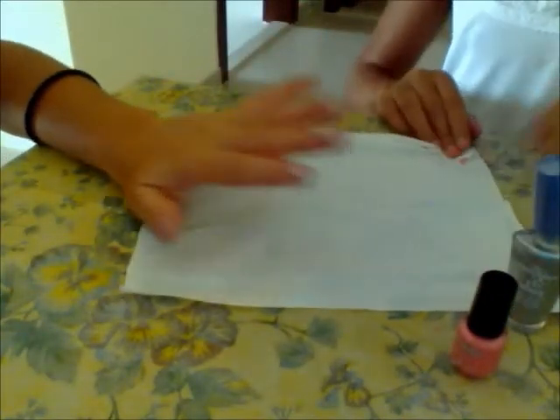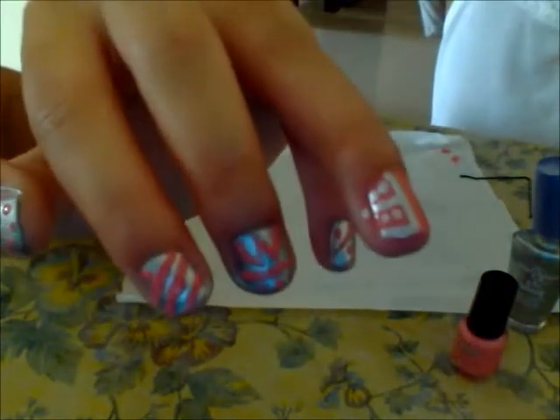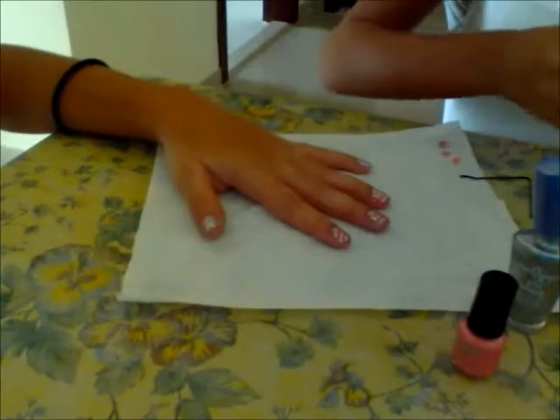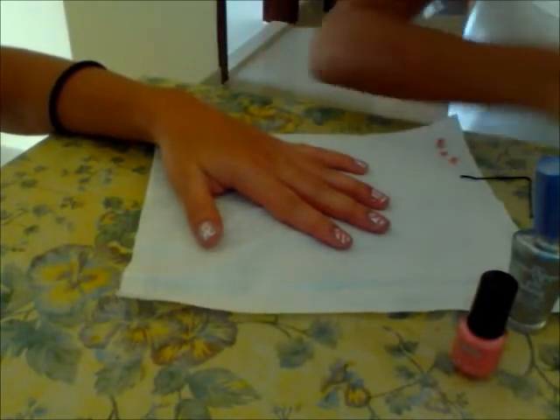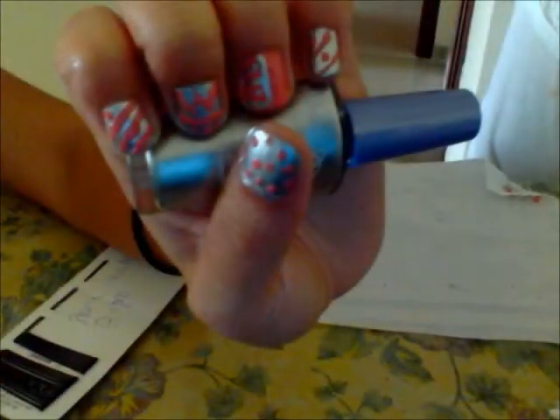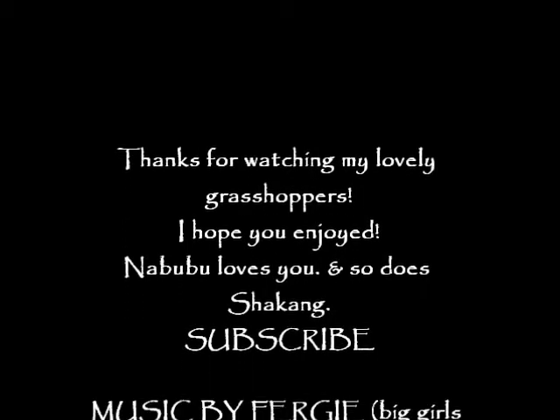Now if you messed up like I did, just get out that nice nail polish remover again. And if you dropped your cotton swabs in there, just get them out when you run out of nail polish. These should be your finished nails. I really hope you enjoyed this — it doesn't take too long, only like an hour or a minute. I hope you enjoyed, my little grasshoppers. Thanks for watching, it really means a lot. We'll see you next time.